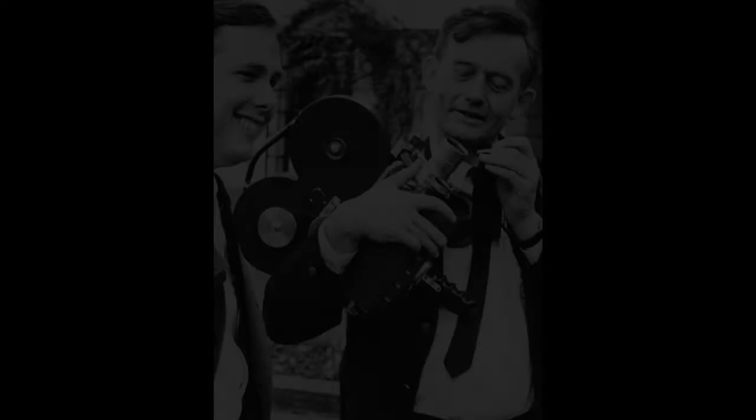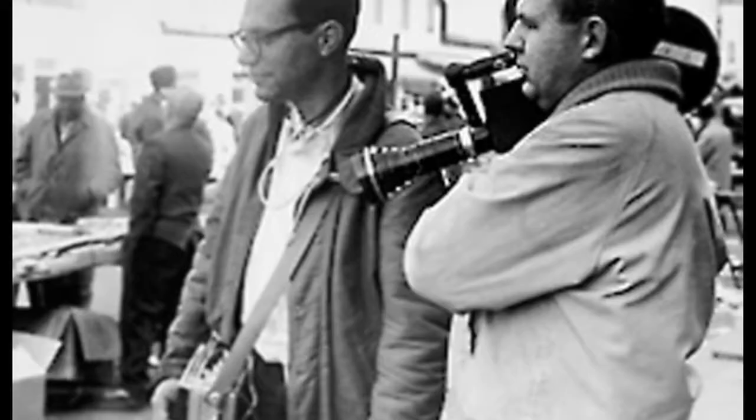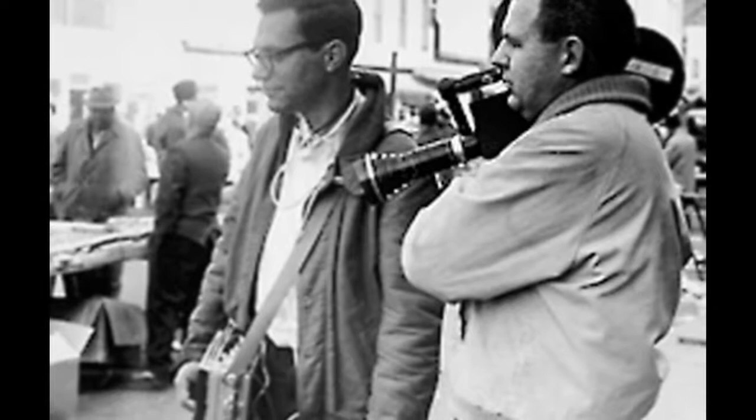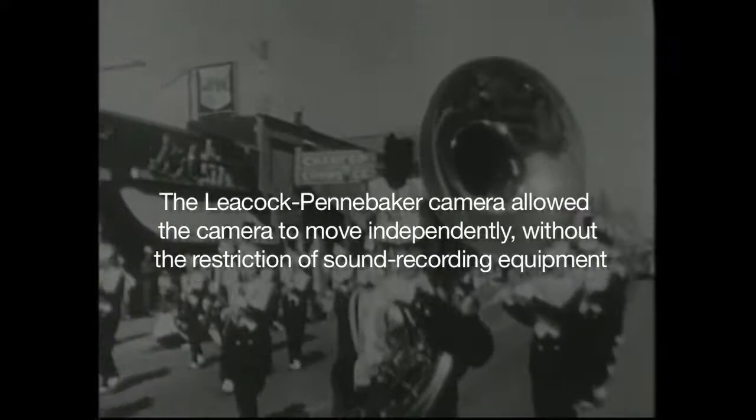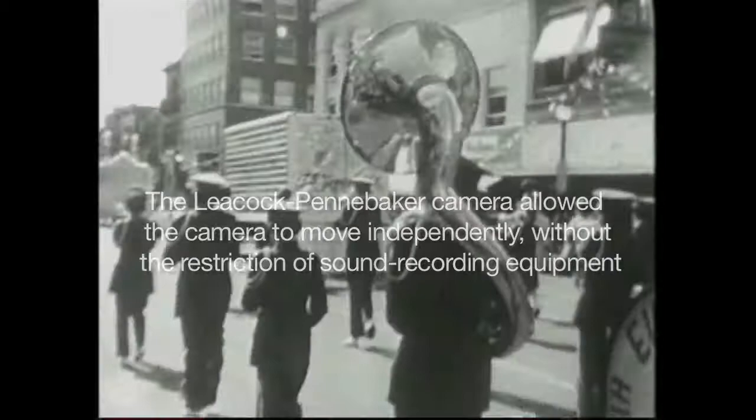Leacock and Penny Baker cameras were $20,000, and we never could have afforded that. Mike Shea, the old Life photographer that I was learning to shoot film from, had bought one in New York and brought it back to Chicago. It had all the elegance of the slant magazine in the back, and it balanced a little better than this camera.